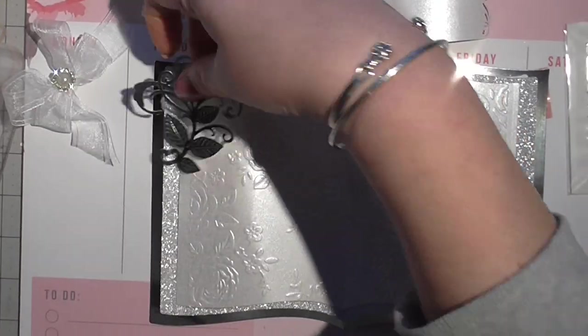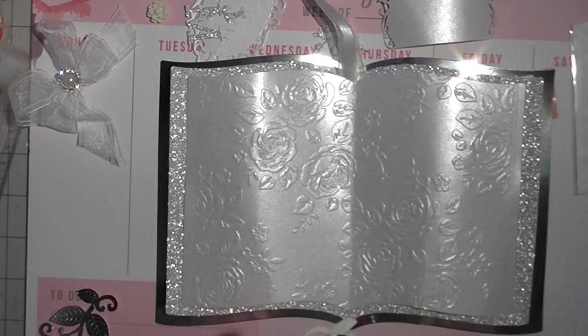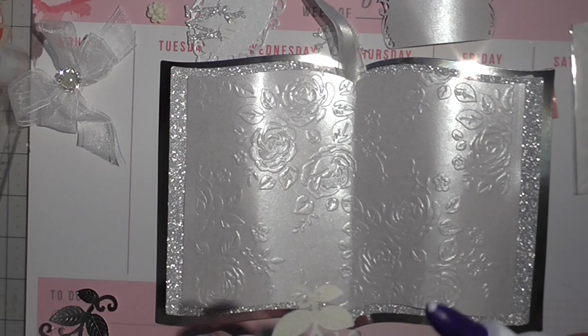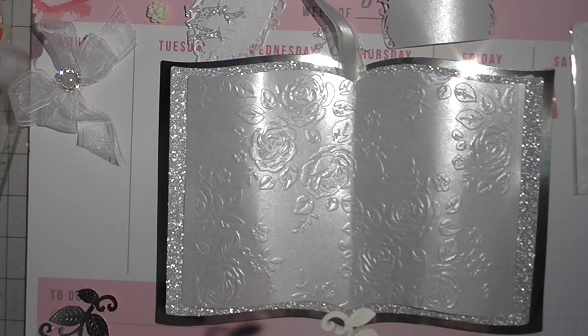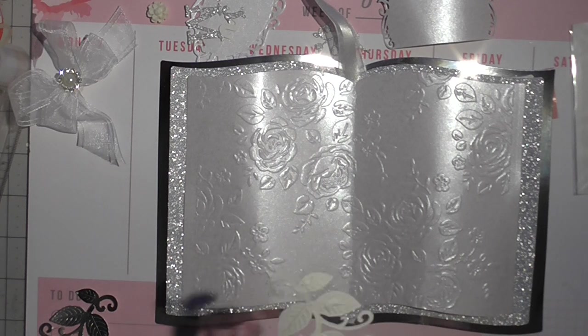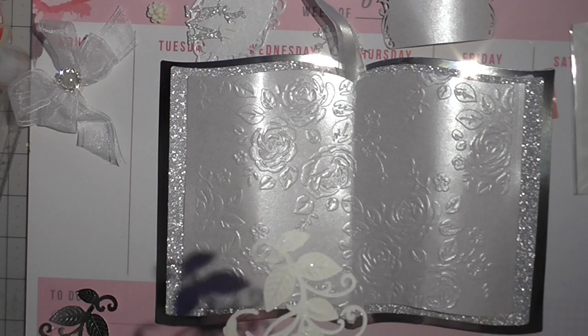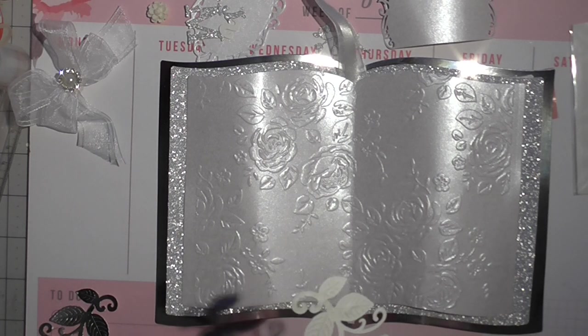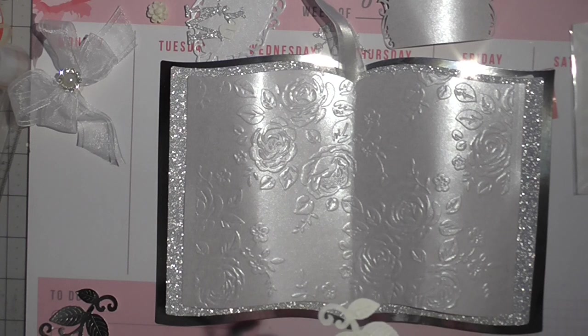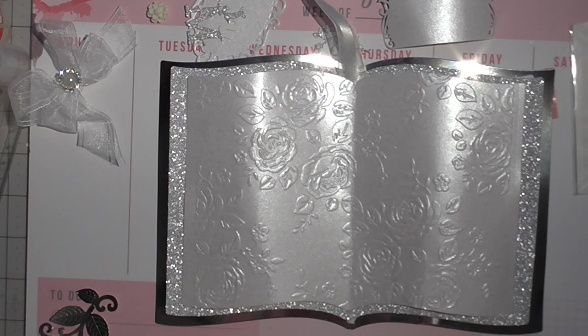So I'm now going to take my leaf vines and put them on the sides — just a couple of little dabs of glue, because I don't want this spilling out all over my card. My boys are getting groomed at the minute, so if you hear a lot of whinging and barking, that's what's happening — they don't like getting it done.